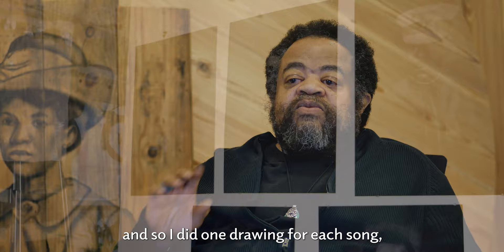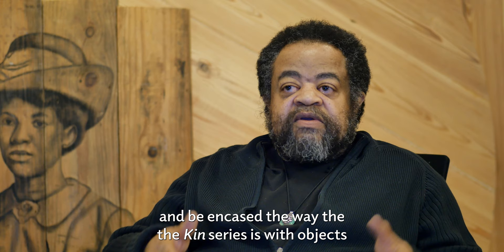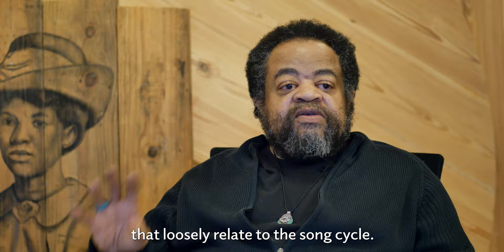And so I did one drawing for each song, and they are going to get objects and be encased the way the Ken series is, with objects that loosely relate to the song cycle.